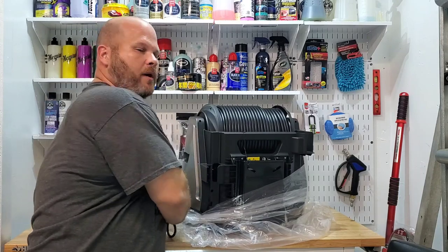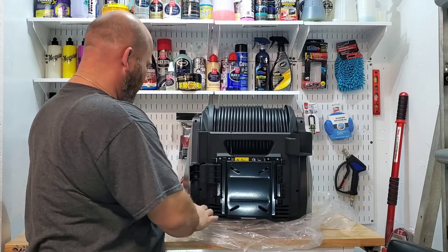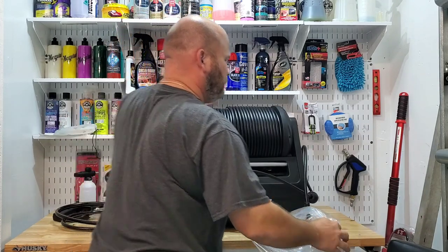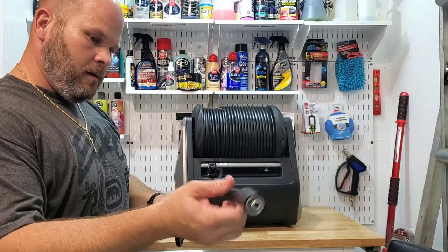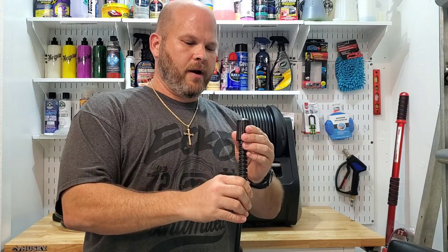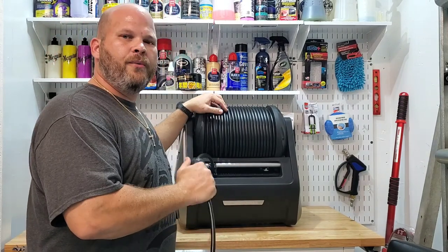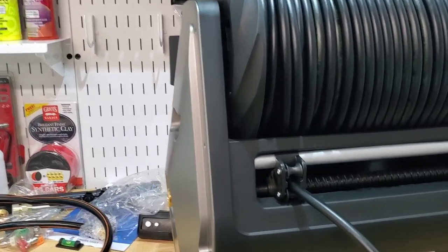On their Instagram or their website they don't show you very well what the back looks like. This is the hose — it almost feels close to what comes with the Ryobi and quite a few other brands. This is like a very standard hose. It's a little stiffer than I would like, but maybe sometime down the road we can swap that for a different hose — that's one thing you'll want to check out.